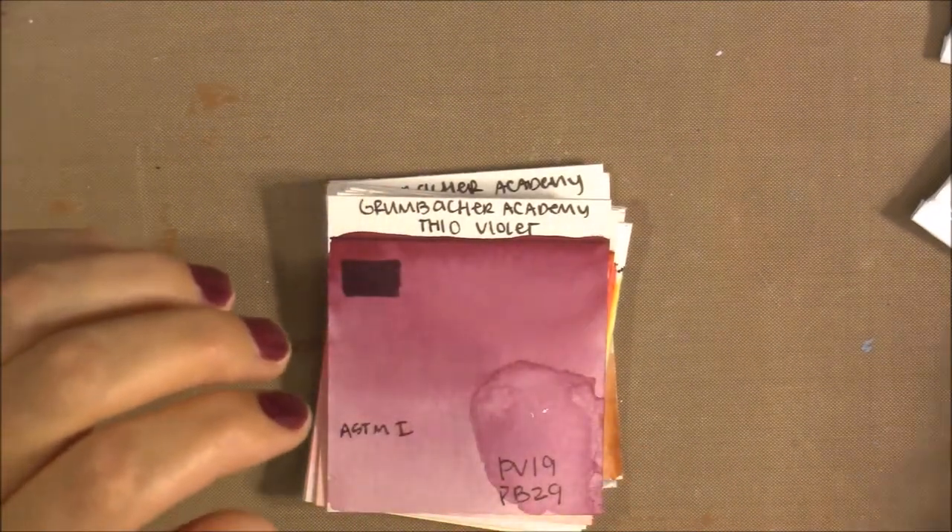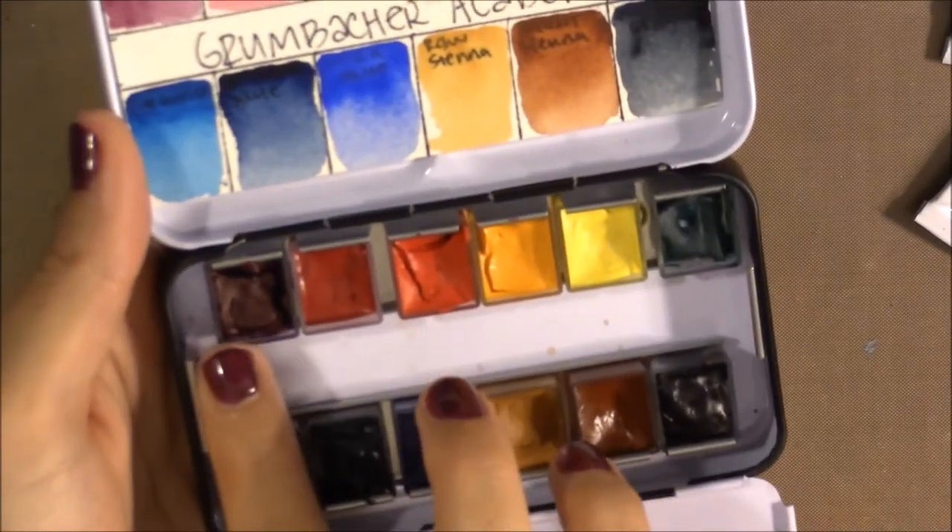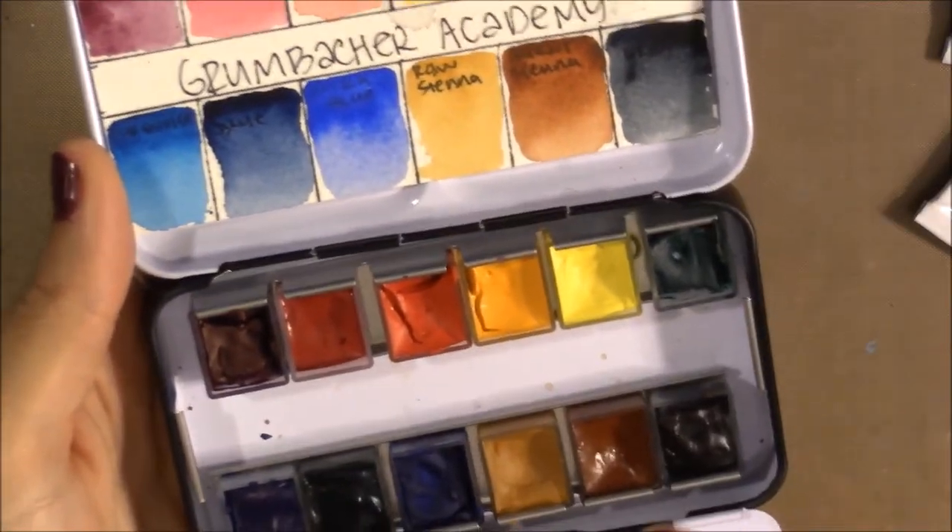I'm going through the colors in the order I filled the palette — the same way I do with my core set — starting with pinky reds, then orangey reds, yellows, greens, blues, and earth tones.